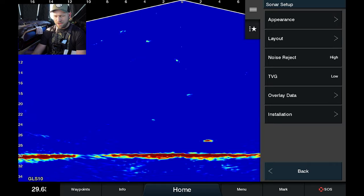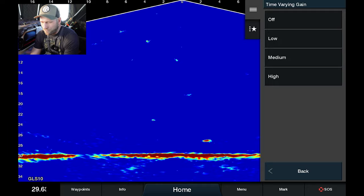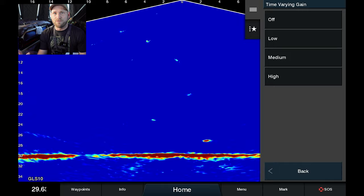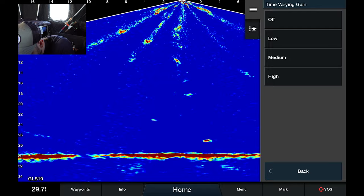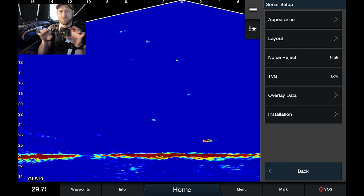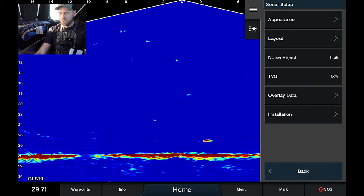TVG — time varying gain — I leave this almost always on low. The reason is there's usually a lot of noise up around where the transducer is because the beam strength is so strong; as it's emitting it can pick up stuff in the water near it. If I were to have this off, you can see all of those beams shooting down. So I put TVG on low. If you crank it up, you'll have a harder time seeing your jig just below the transducer because as the jig gets further away you actually amplify that signal, which cleans up the top part of the screen.